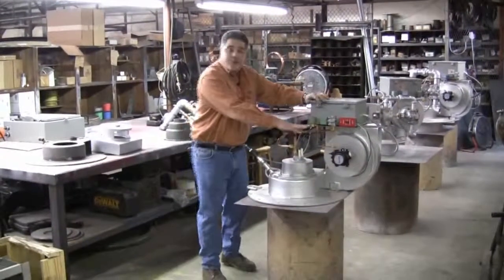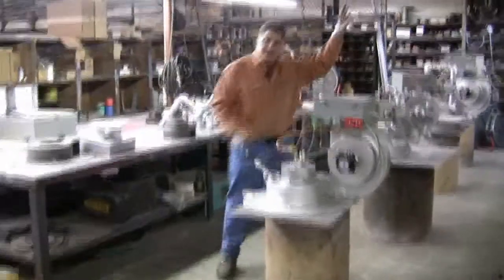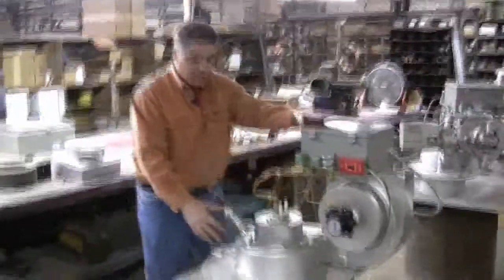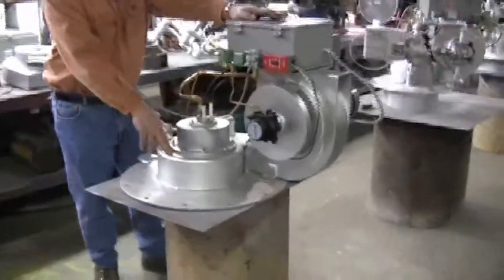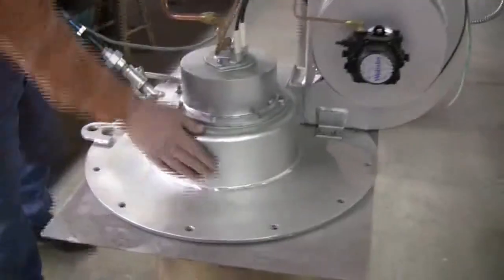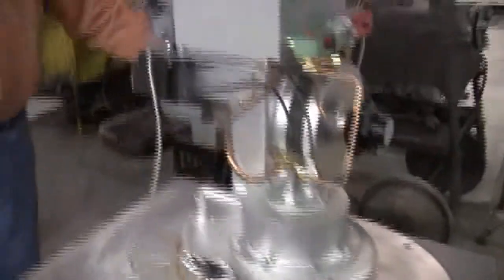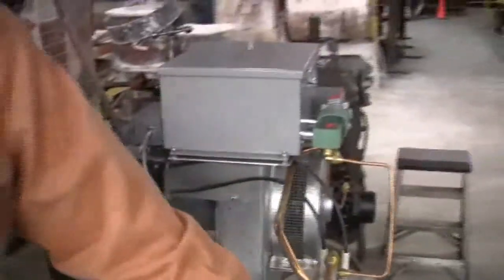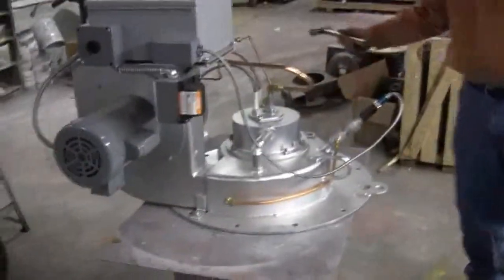Model 400 straight oil burner. As you can see, you saw it in its infant stages in the back — this is a complete burner, ready to go out the door. 2,850 gallons per hour recovery on the hot water. Again, as you can see, 2-horsepower totally enclosed motor. We use all Fire Eye controls. Combustion head — indestructible.